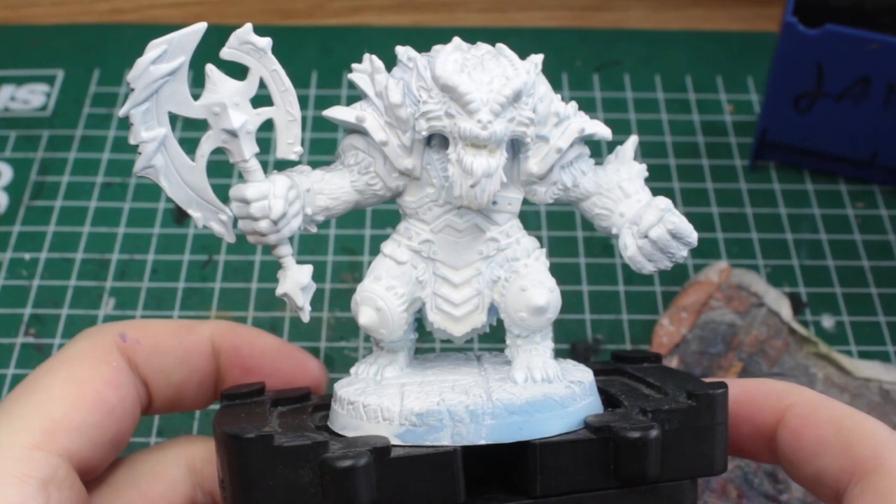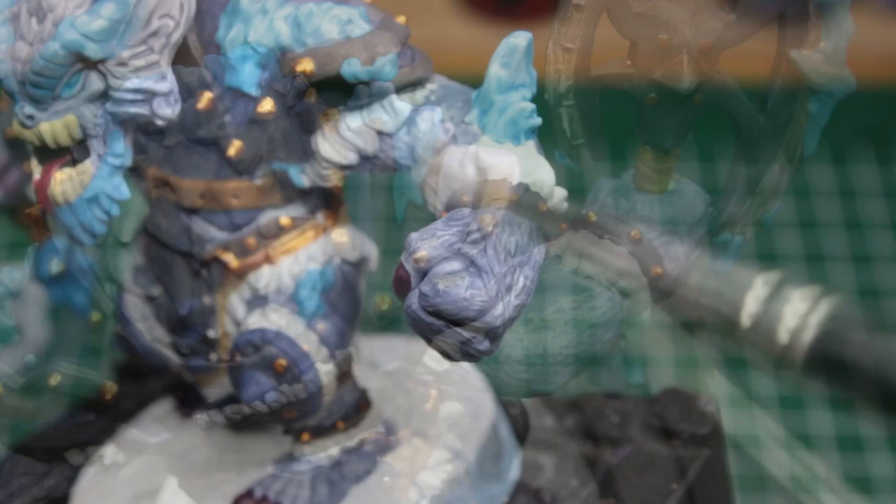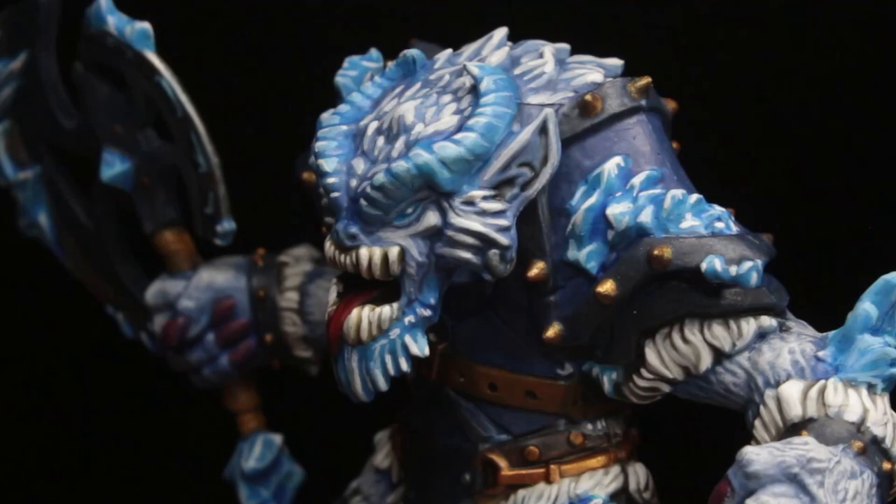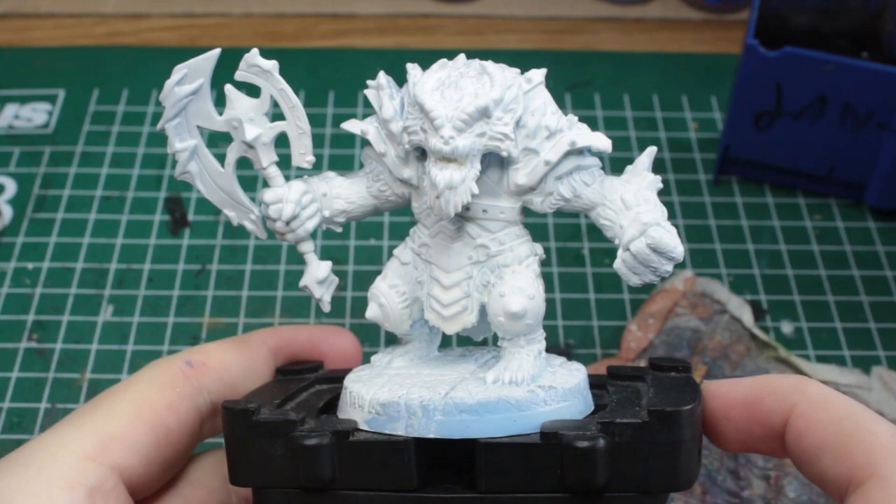Before we begin, I quickly want to clarify that this big boy is part of a bigger commission bestowed upon me, which means that on one hand I am free to really go ham here and stretch the boundaries of my abilities, but on the other hand this video might contain a few techniques that would stretch the meaning of speed painting a fair bit, so we might need to take this title with a pinch of salt this time. All that out of the way, let's get right to it.